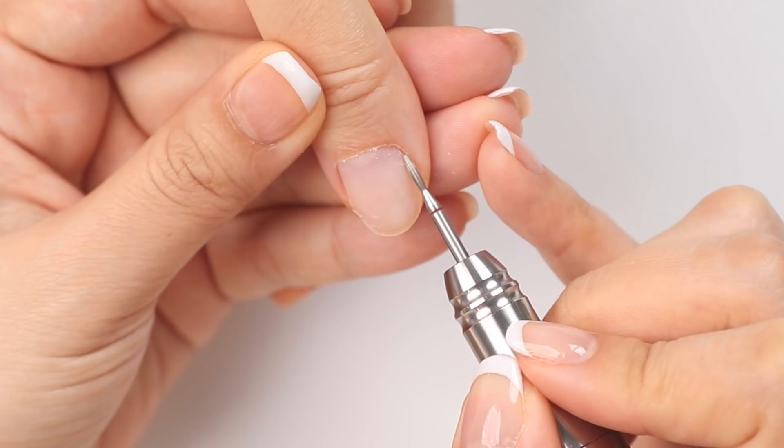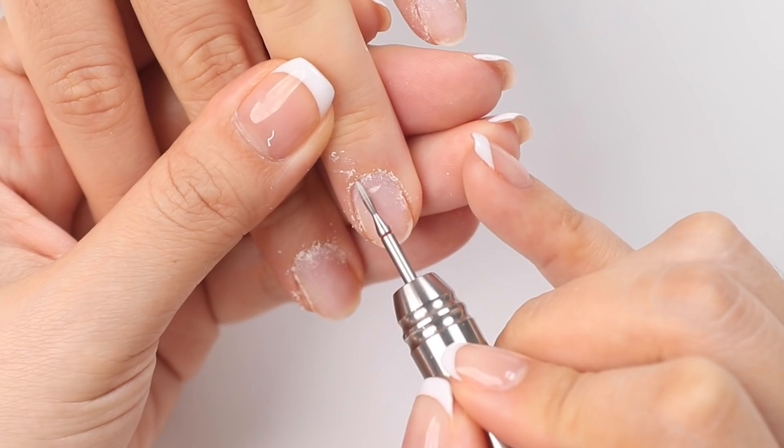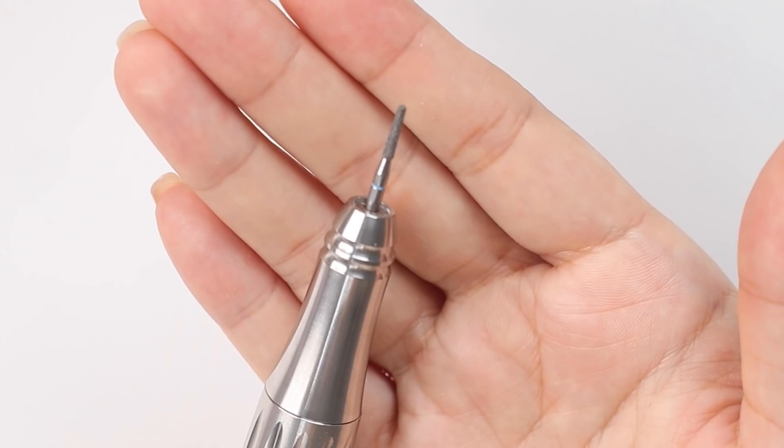I do this in a forward direction which focuses on one side and I'll do all five fingers first, then I'll pop my e-file on reverse and finish off the other side. I like using the flame bit because it allows me to really get into those side walls and help lift up any dead skin that may be stuck on the sides. This does require a lot of practice but I wanted to show you guys another option on how you can prep cuticles.